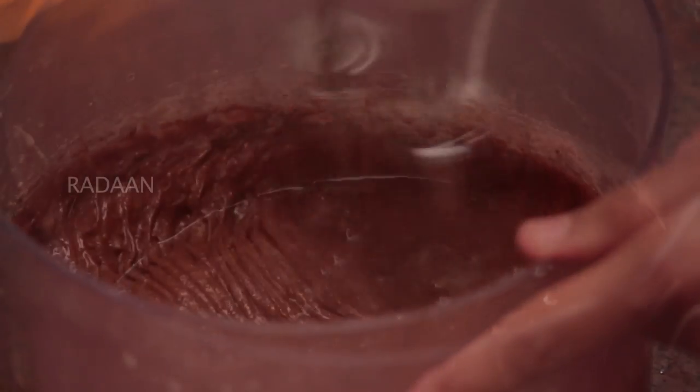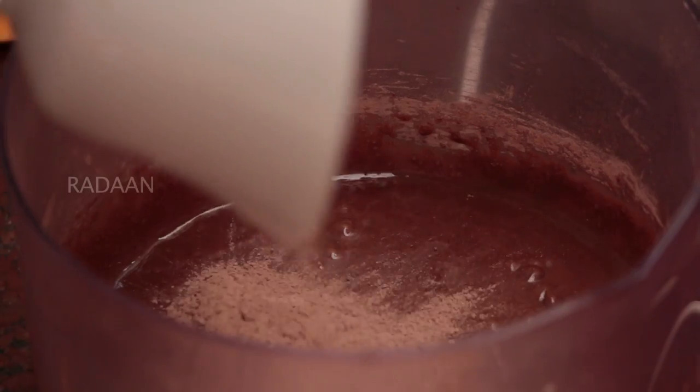We have the wet ingredients and the dry ingredients ready. Now mix them together until they are combined. Now add the second half of the dry ingredients to the wet ingredients.